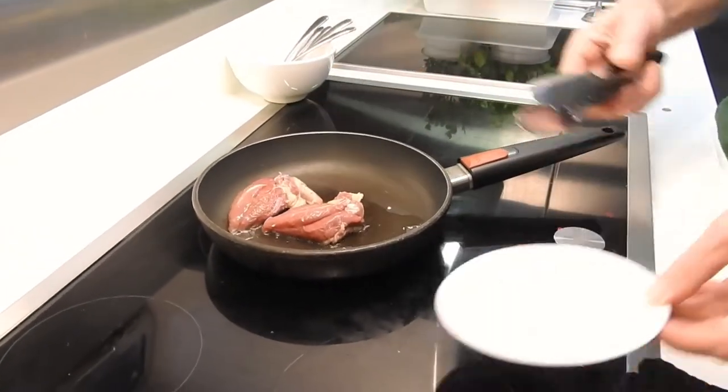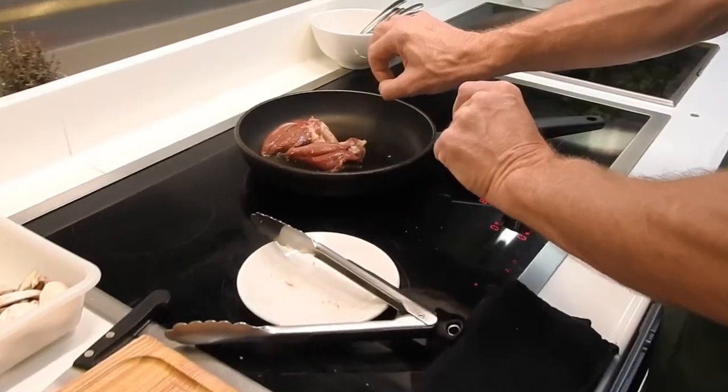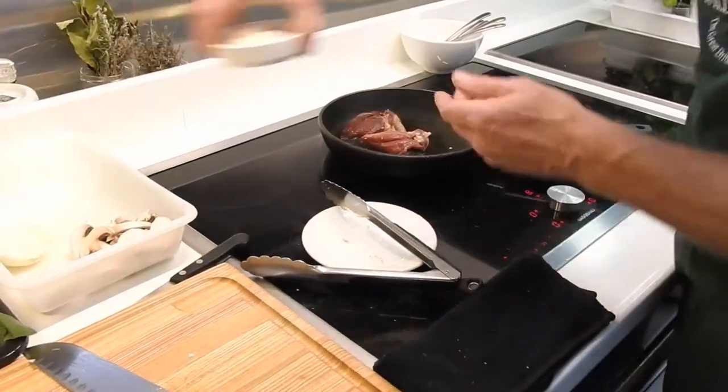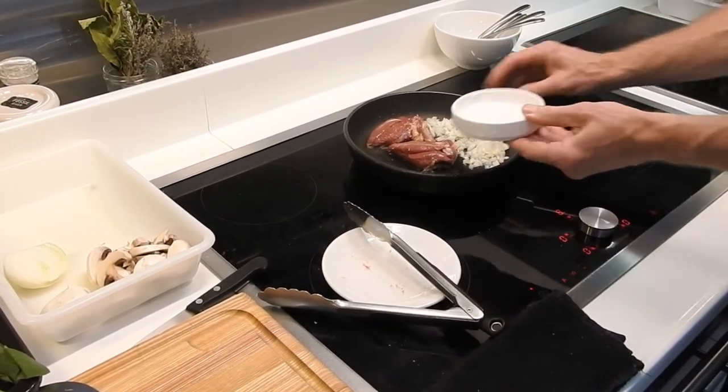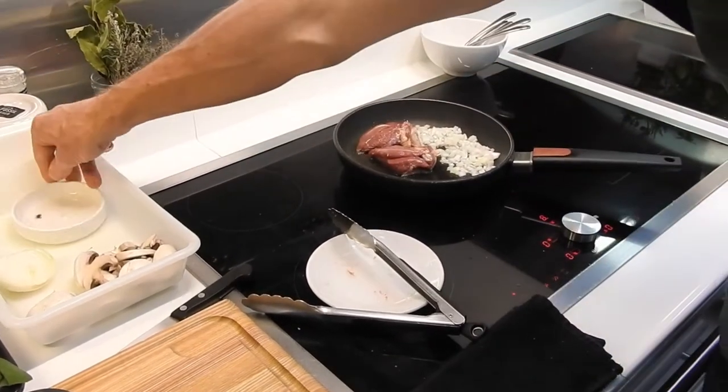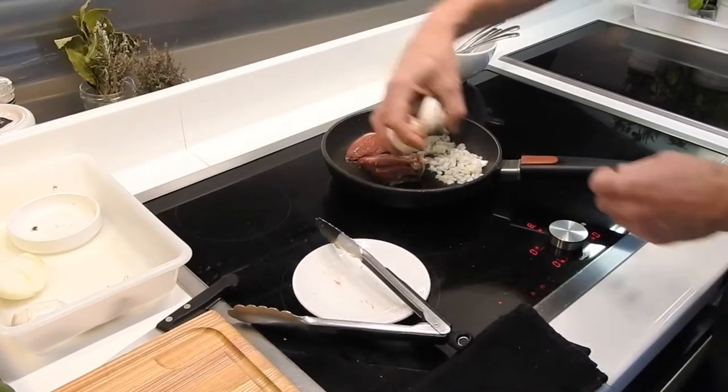So we'll have to go very quickly. More pepper, and we're going to add the mushrooms and the onions on the side — the chopped onions and the four sliced mushrooms.